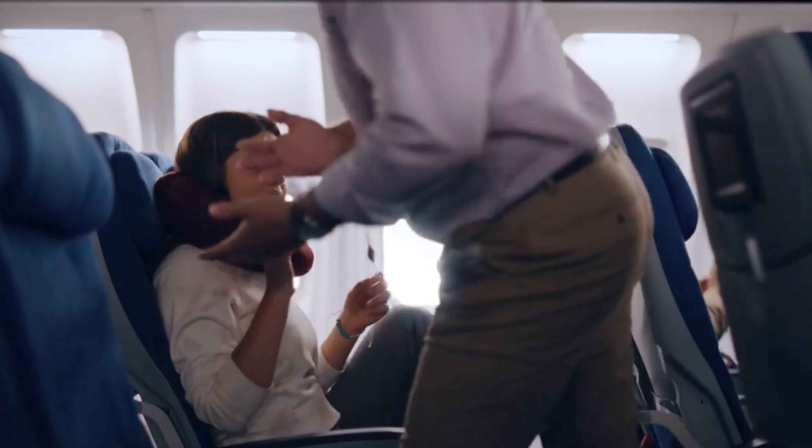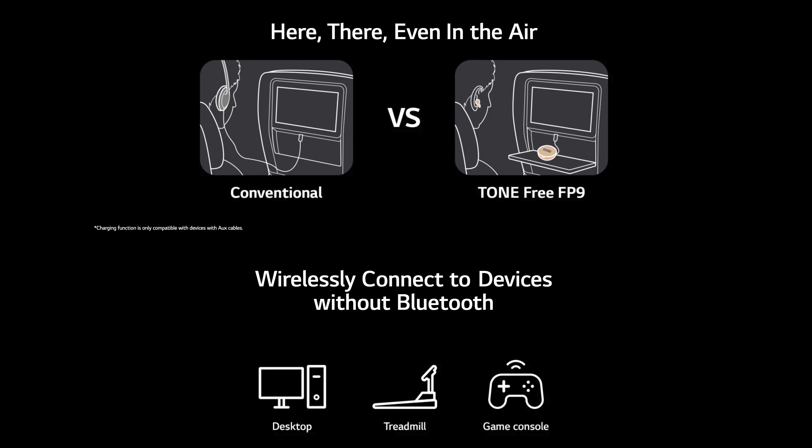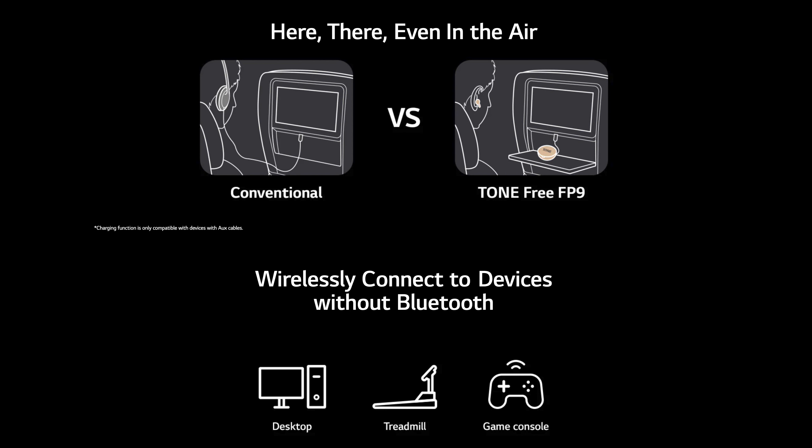There's a great connectivity feature here: you can connect via USB Type-C wired to the case, and the case transmits wirelessly to the earbuds. So there's a button on the case to use TWS wireless, and the case itself has wireless transmission. This means you can use the wire connected to the case while the earbuds remain wireless — a great technology and a great addition.